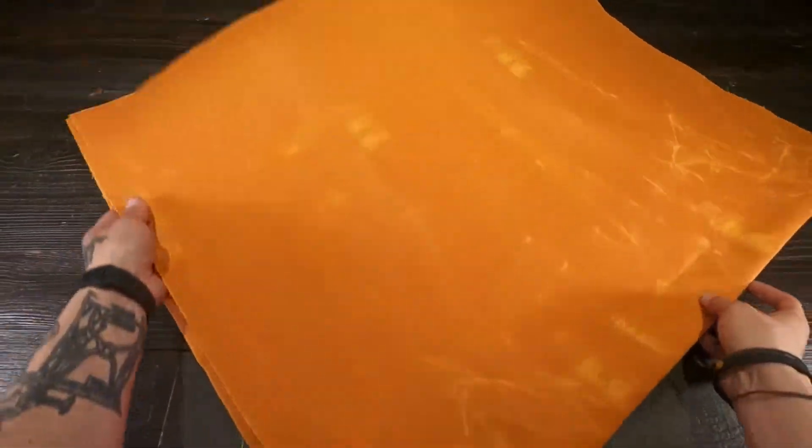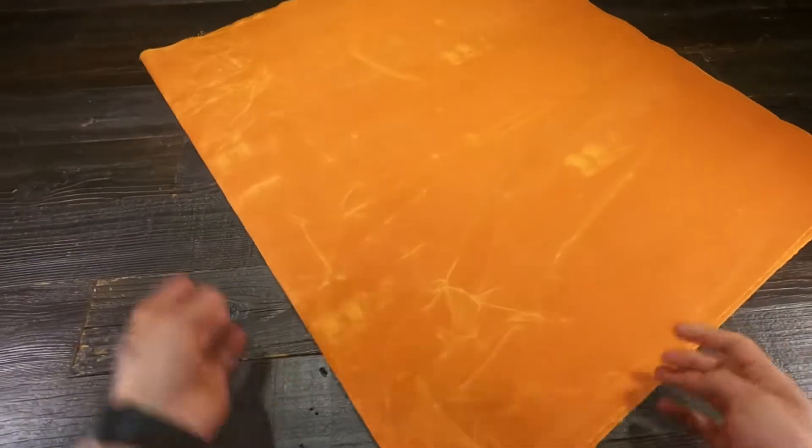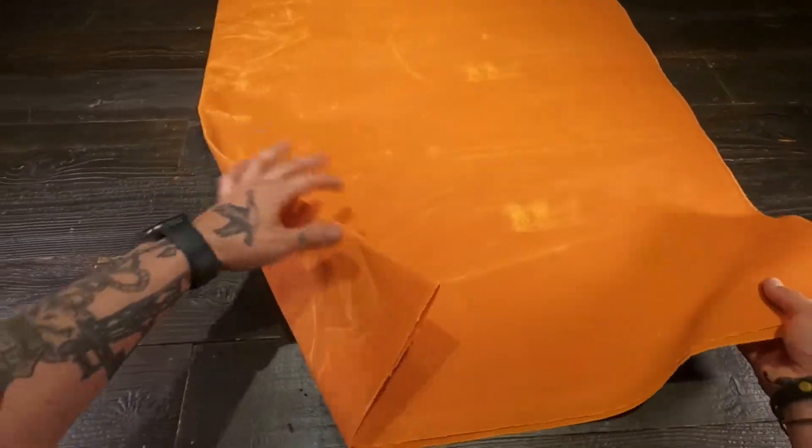Halley Stevensons's Dandelion Wax Canvas. This is 100% organic cotton, with an absolutely breathtaking color on this wax canvas textile.